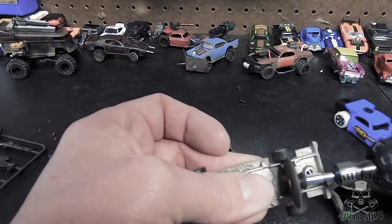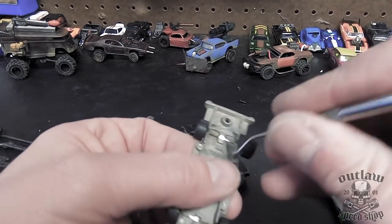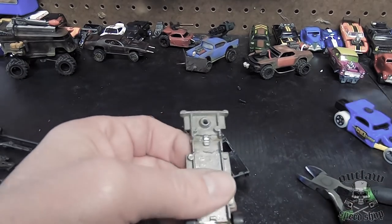That works pretty well. It'll open up the groove enough to allow whatever you're going to put in there if you're reusing it. But since I'm putting these on the bottom, it doesn't really matter — I'm just trying to get these out at this point.